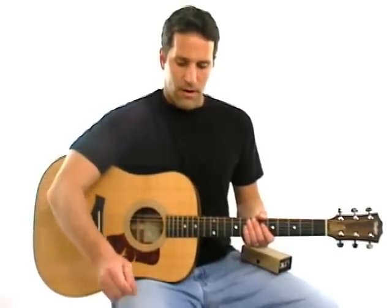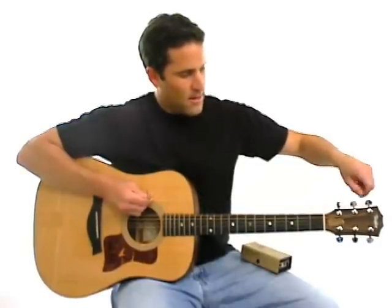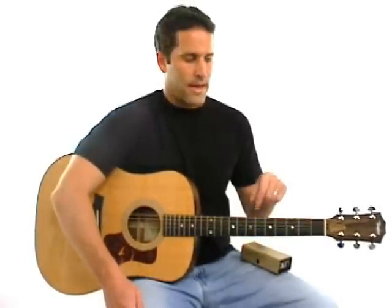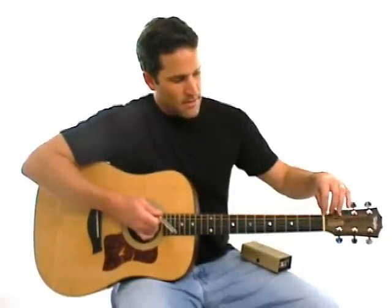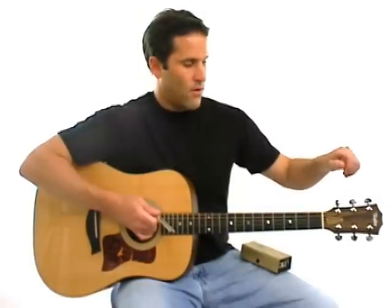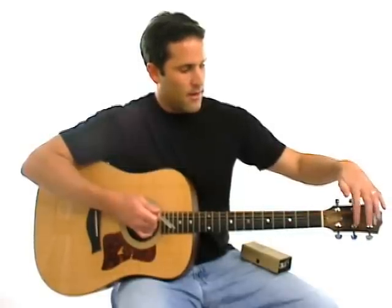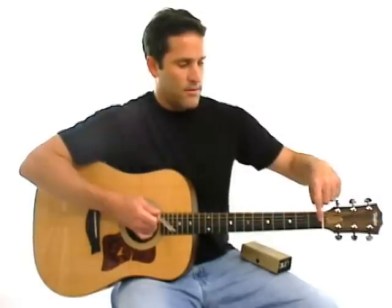I took the tuning fork, tapped it against the guitar, and then I turned the tuning key so that I loosened the string. You always want to go down in pitch and tune up into the note, because the nut here tends to grip the strings. So if you tighten the strings too much, or tune from coming down into the string, some of the tension gets held up in the head of the guitar. Over time it can start to release that tension and loosen the strings, throwing them out of tune.